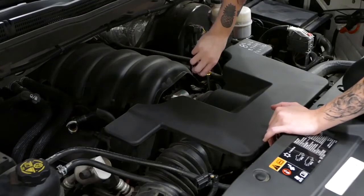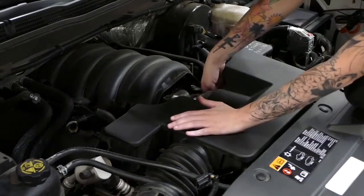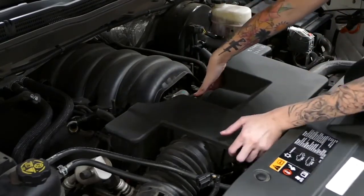Next, we're going to loosen the clamp on the throttle body. And once you do that, the whole resonator box should just lift up.